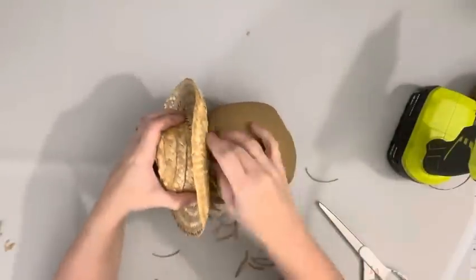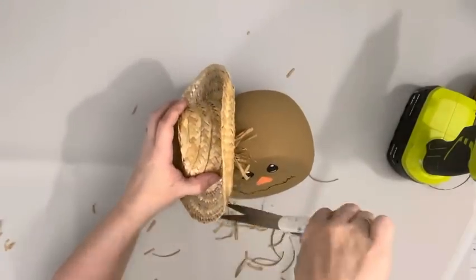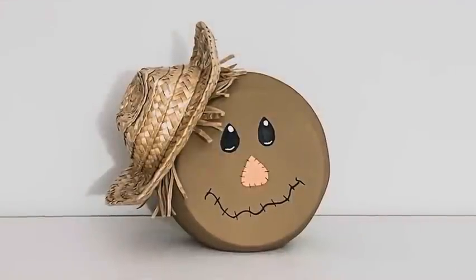I would suggest making sure you fill the candy jar with something if it's just decorative, because the hat does make it a little top heavy and it will tip over. But that is it — thank you so much for watching.